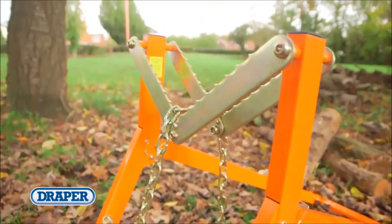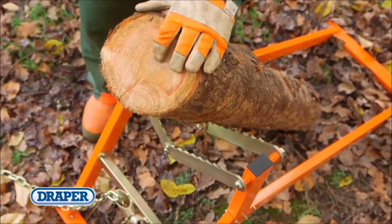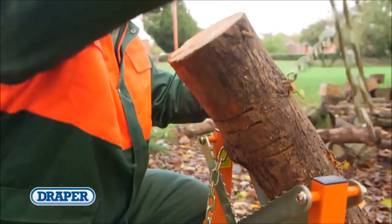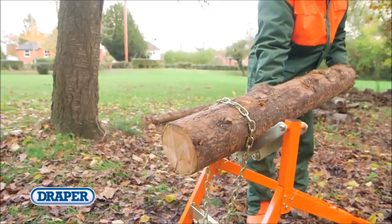The heavy duty log stand can handle logs, branches and timber between 50 and 360mm in diameter and 6m long, with a weight capacity of 300kg. The toothed V-clamp and chain locking system securely holds the timber in place, preventing it from rotating when cutting with chainsaws or bowsaws.